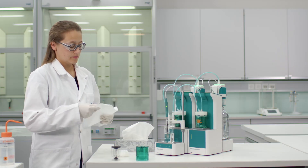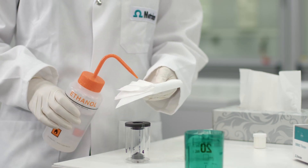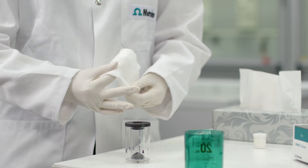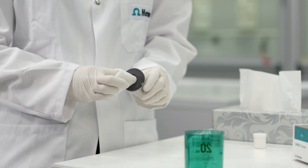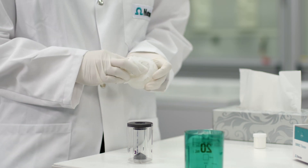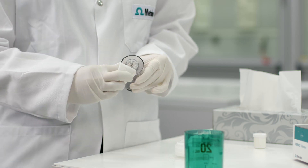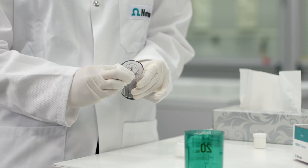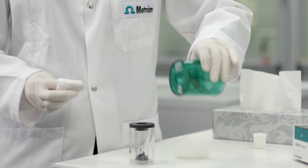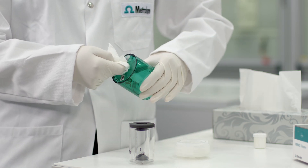Now I will show you how it is done. Take a soft tissue moistened with ethanol and wipe these parts: valve disc, distributor, centering tube, and inside of the housing to remove any particles or precipitants from your titrant.